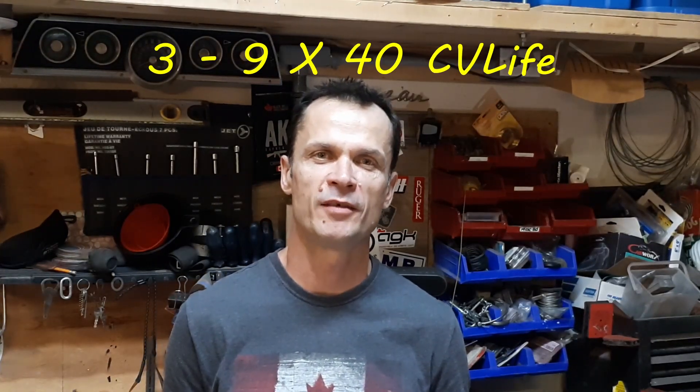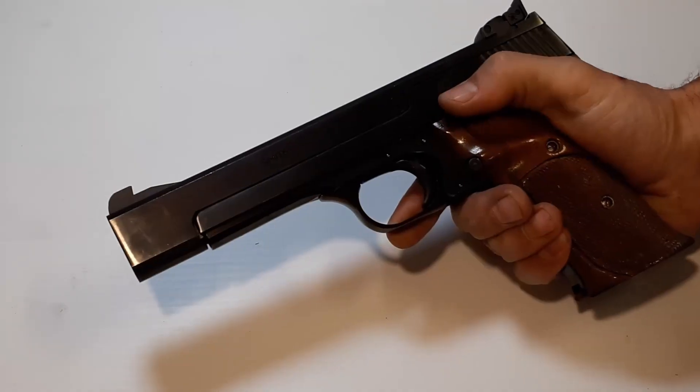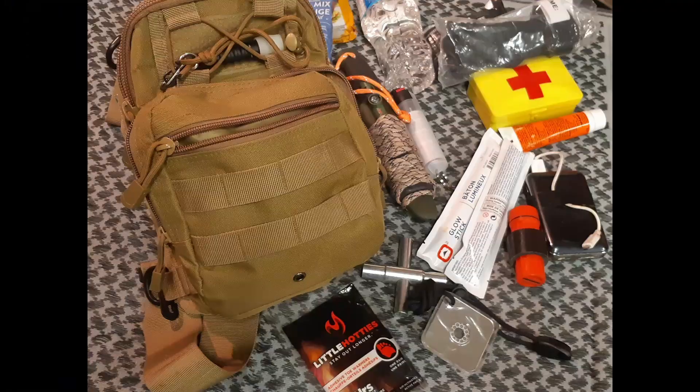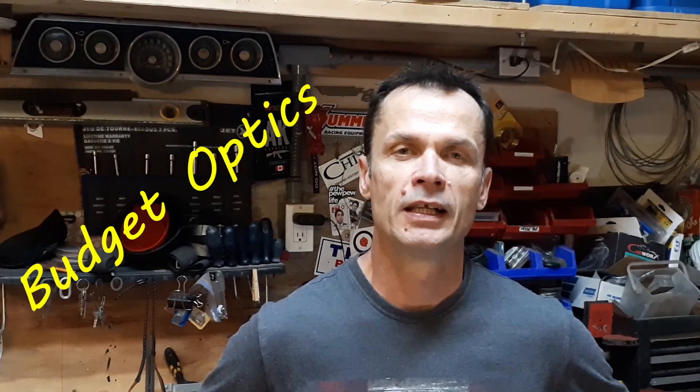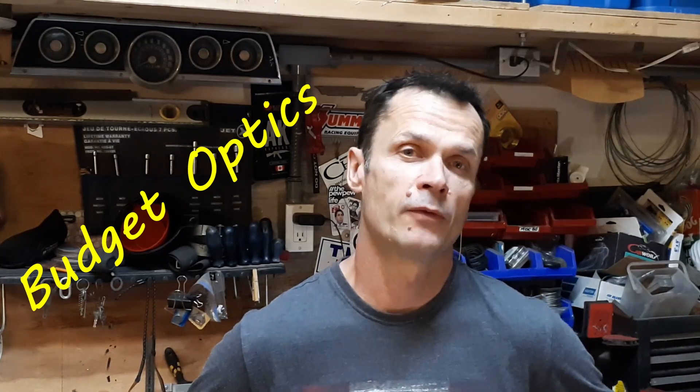Welcome back to MassGarage DIY. Today we're going to take a look at the 3-9x40 scope from CVLife. CVLife carries a budget line of optics for a variety of shooting needs. A few months ago they reached out and asked if I would do a review on one of their scopes. Most products I've reviewed I've bought myself, so I just wanted to be upfront — I did get this scope for free. It's a $39 scope. So is it worth it? We shall see.